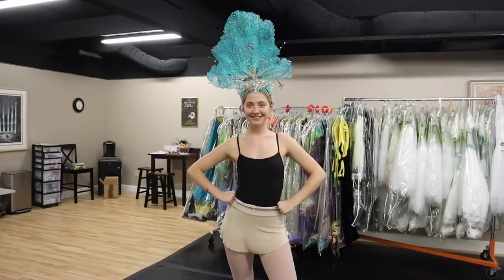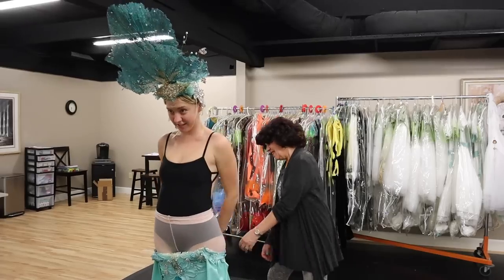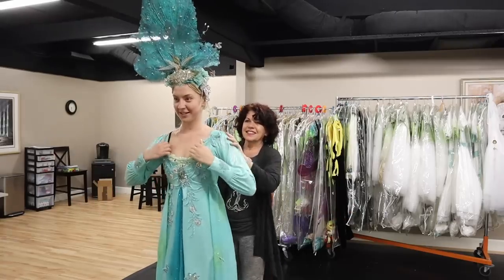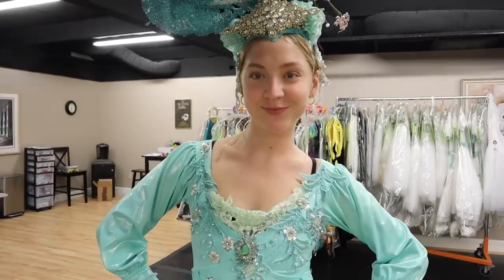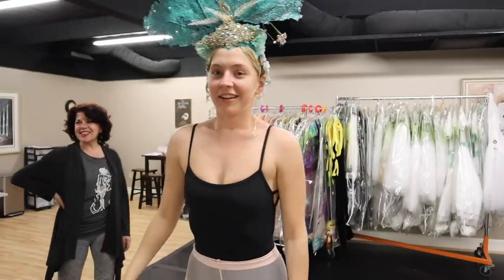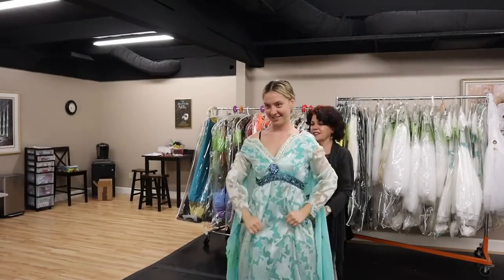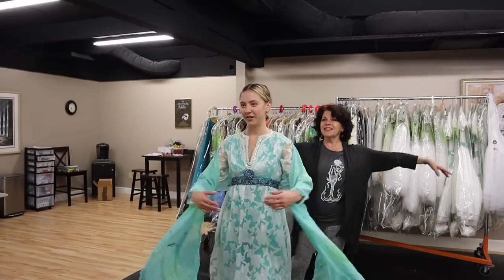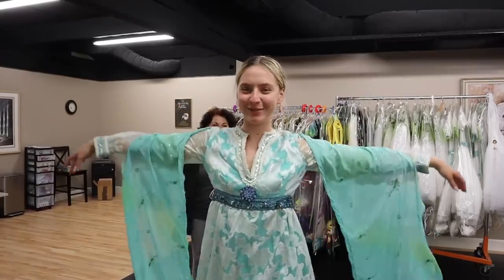I have two costumes. Here's my costume — wow, that is beautiful! Oh my goodness, I love this color. We have to see. My shawl goes here — maybe it'll go this way. Perfect. Those are my costumes.